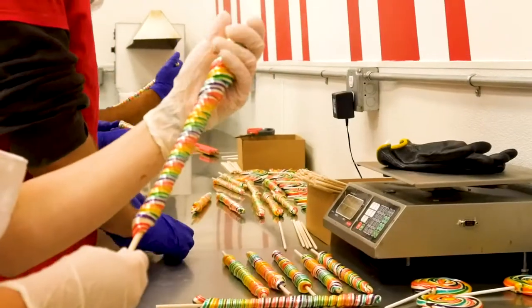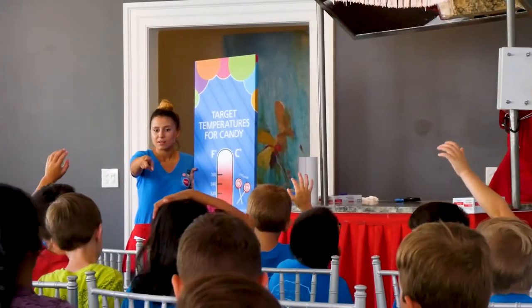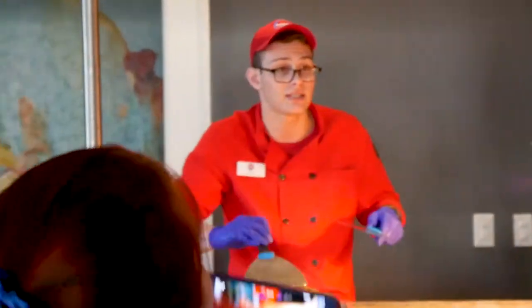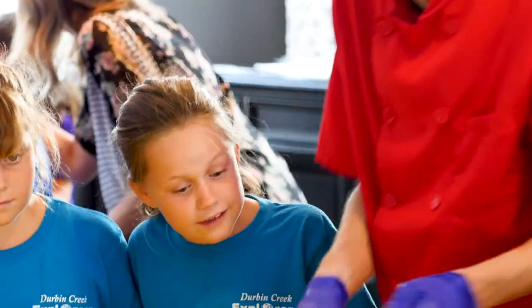So for me, I think that's probably the most fun. Visit a Sweet Pete's candy location and sign up for a variety of candy making classes to learn how to make candy the old fashioned way, just like Pete.